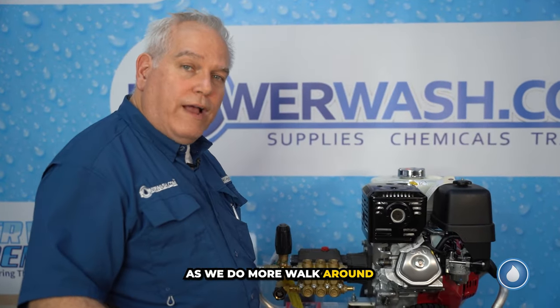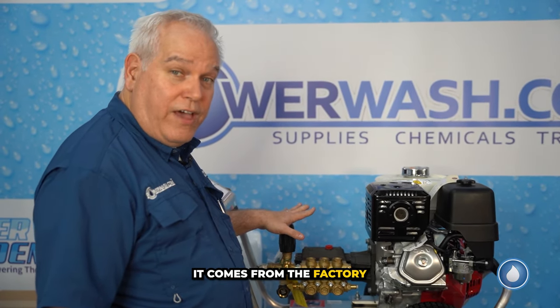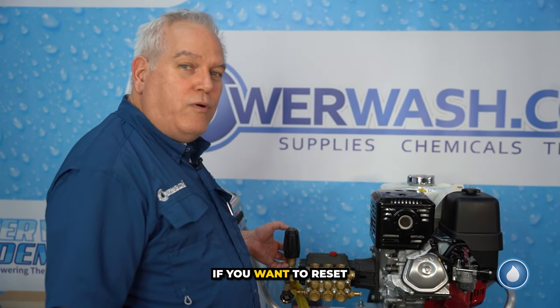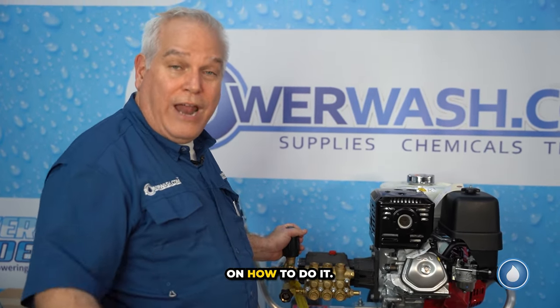As we do more of the walk-around, this is your unloader. This is pretty much a set-it-and-forget-it — it comes from the factory already set. Even though there's a big knob here, don't turn it. If you want to reset your unloader or your pressure, call us and we'll send you a video on how to do it.